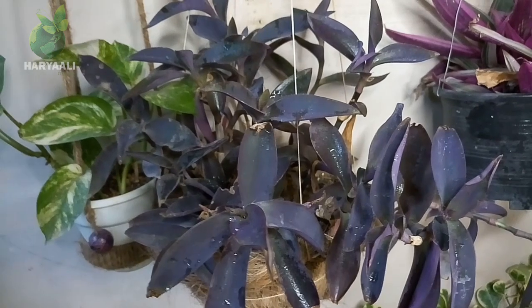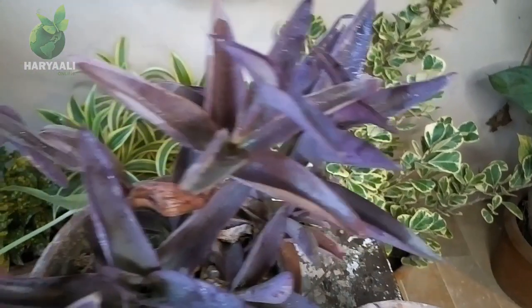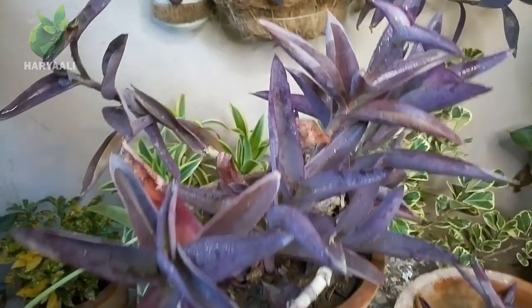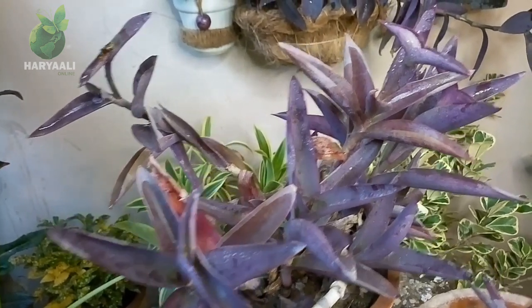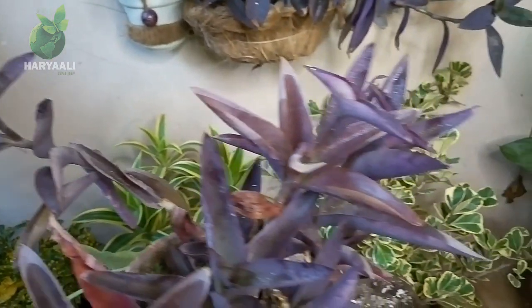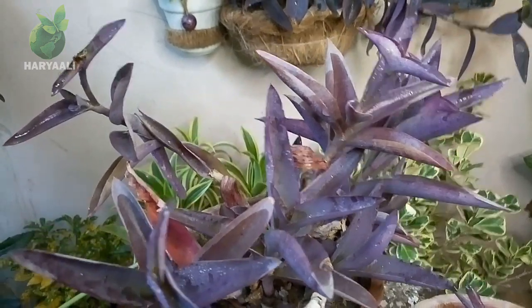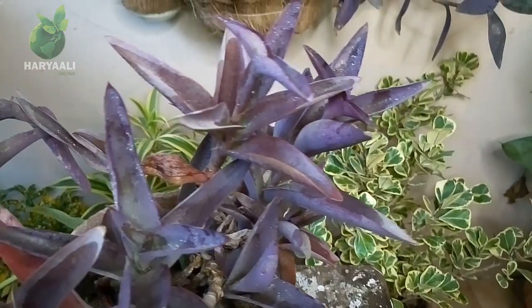If I share its native area, it belongs to the Gulf Coast region of eastern Mexico and surrounding areas — those are its nearest areas where it grows very well throughout the year. Its growing season is summer, and in summer you will find lots of flowers on it. Its flowers are very beautiful in light pink colors on a background of full purple color.